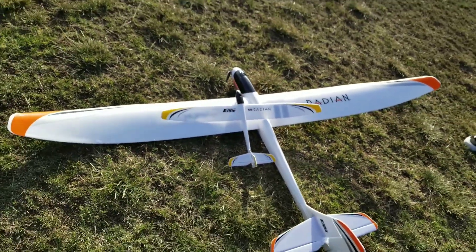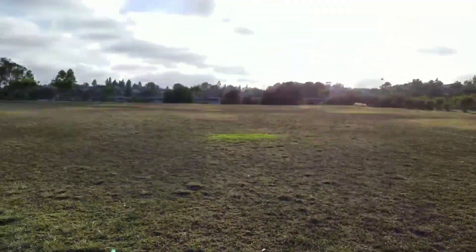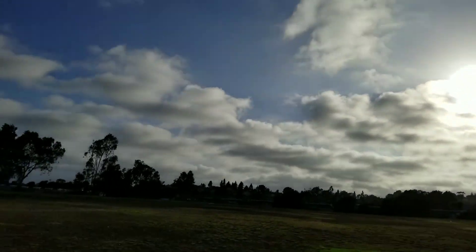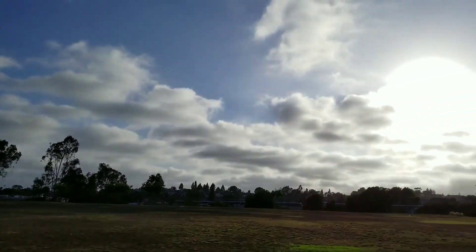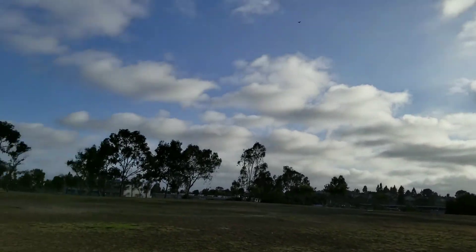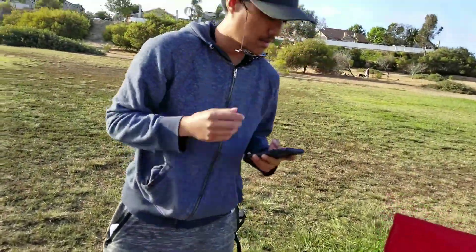And here is its bigger brother. This is the maiden flight here in beautiful San Diego, California. It's about 6 PM — unfortunately it's gonna be a little cold, but the wind is pretty good, pretty high. It's about 75 degrees out here and we're wearing sweaters and jackets.